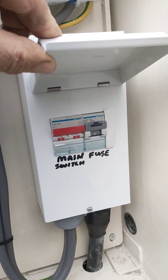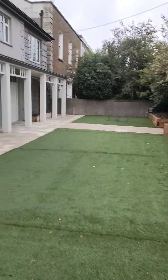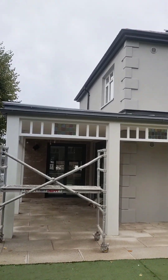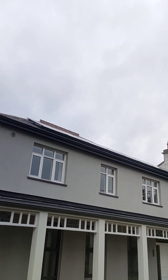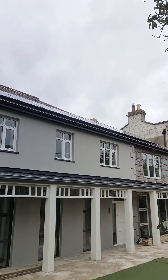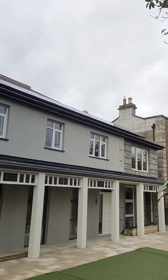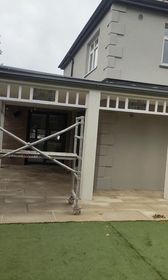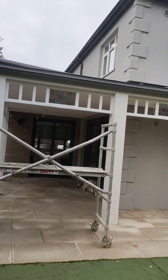Now we'll move on to the solar panels. Here at the front of the house - it is quite a large property - you can see up there on the roof we have 10 solar panels on a west-facing roof, and around the other side we have another 10 on a south-east facing roof.